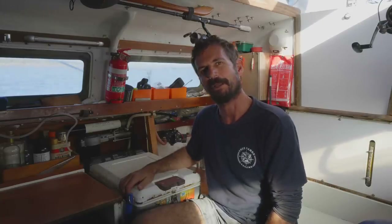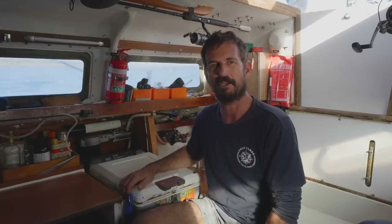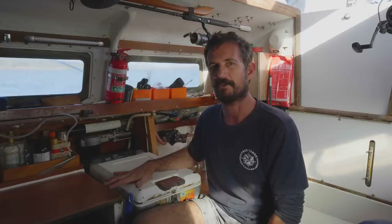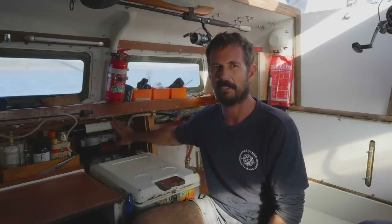Welcome to this video. In this one, we're pulling apart our water maker because after about 200 hours, it failed. In the video, we're going to pull it apart and troubleshoot it. It's working again, which is really fantastic.